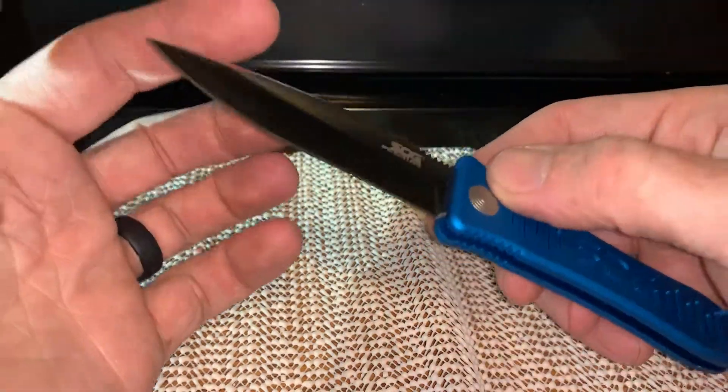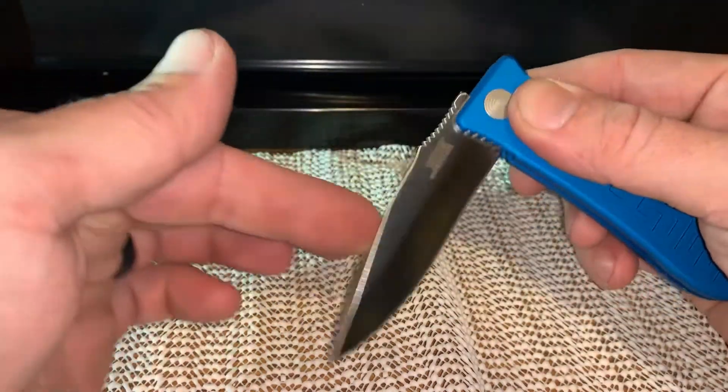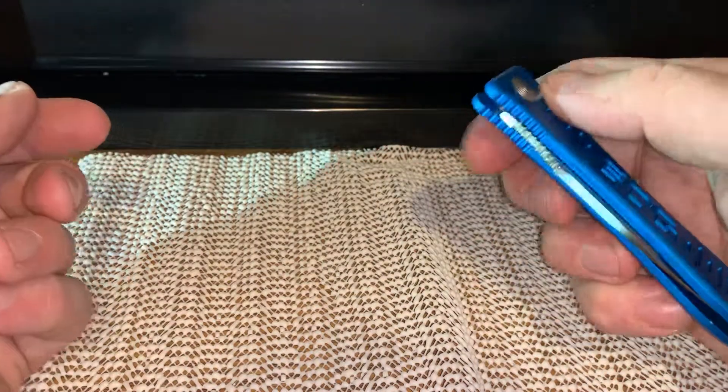But this one — very cool knife. It's got some pretty good traction and jimping, and what not.